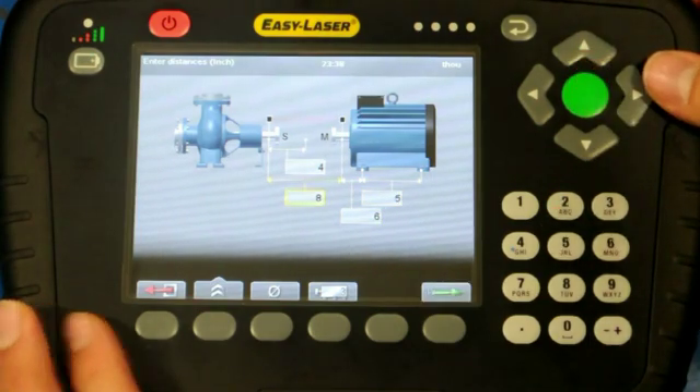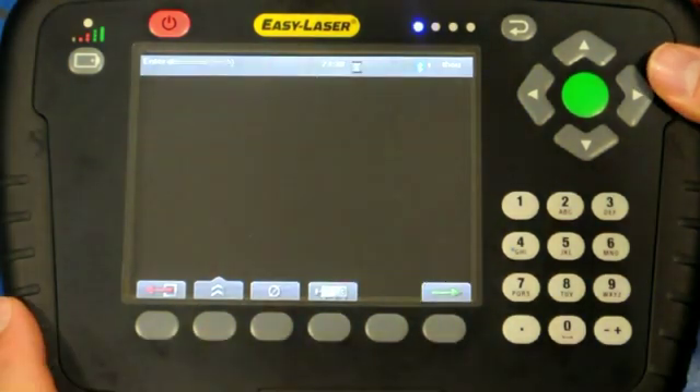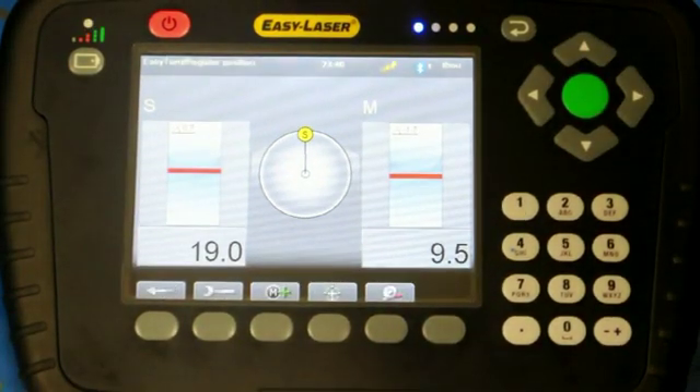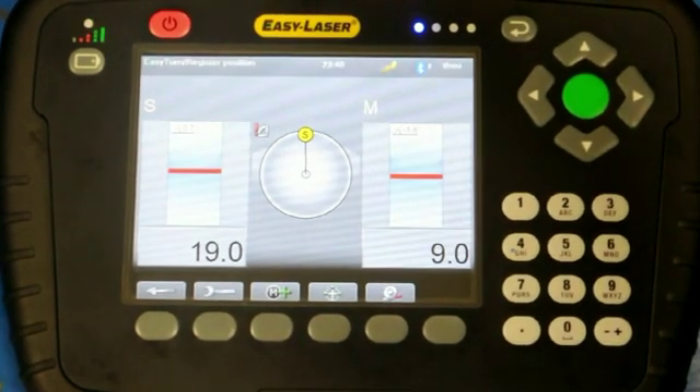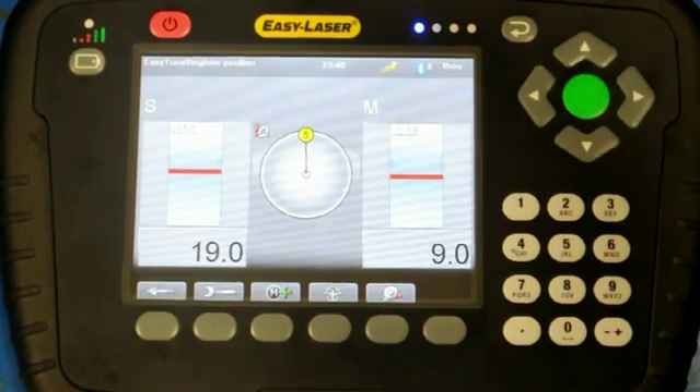It is now time to measure, so the green button is pushed to continue. The display shows two live measurements: 19 thou for the S unit and 9 thou for the M unit. Note that the beam is a straight line, not a dot.